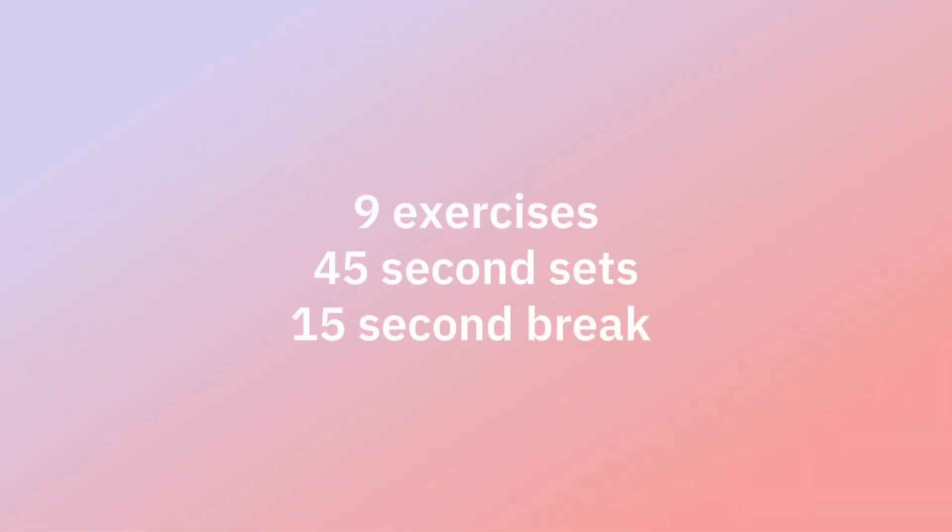For this office workout, there are nine exercises. It will be 45-second sets with a 15-second break. Coming up first is seated leg lift.